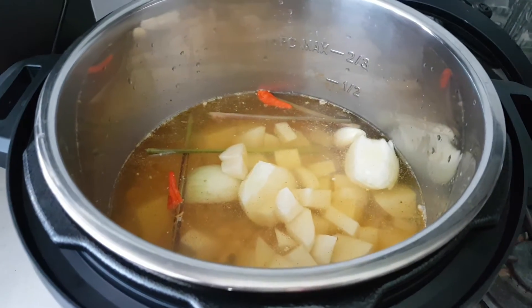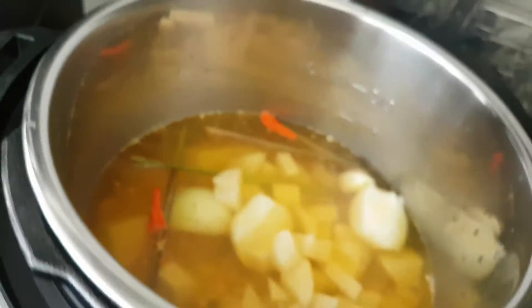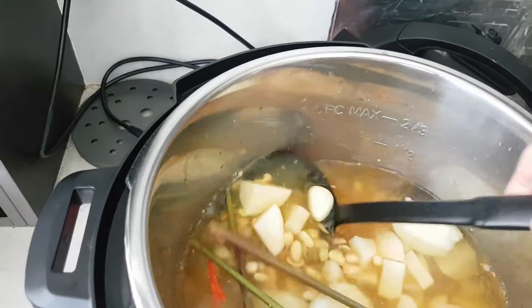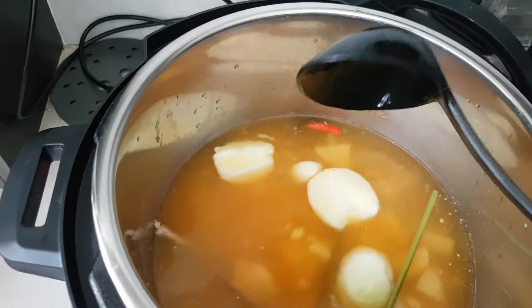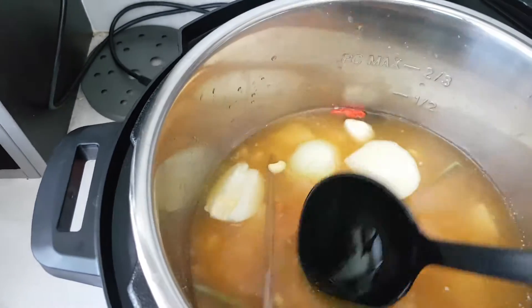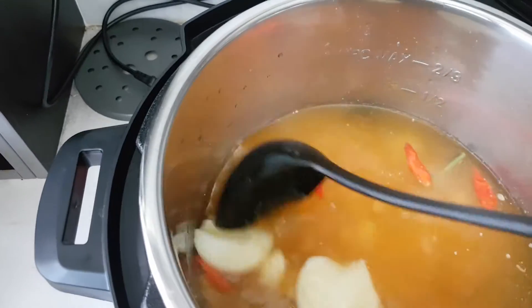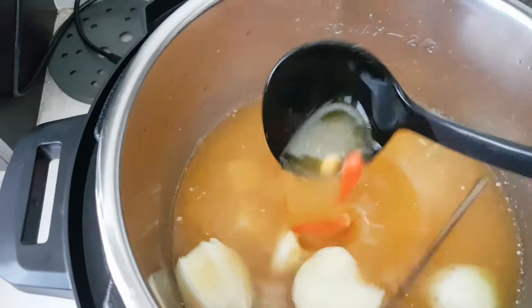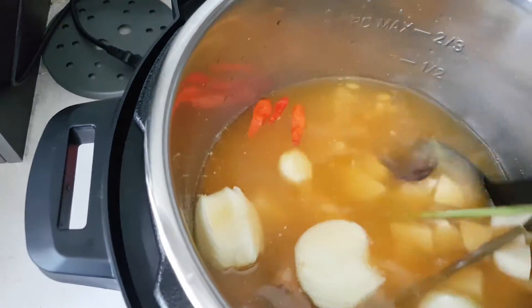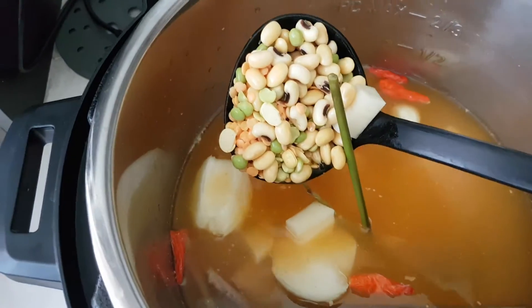Hi, I'm Nancy from Cooking with Nancy's channel. I have in my instant pot pressure cooker water and some beautiful vegetarian stock powder. I also have here lemongrass, stalks of lemongrass, brown onion, some super hot dried chilies.